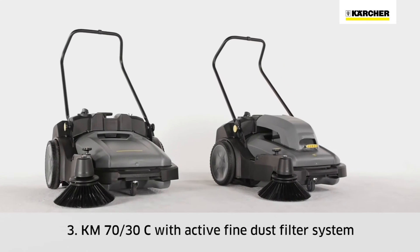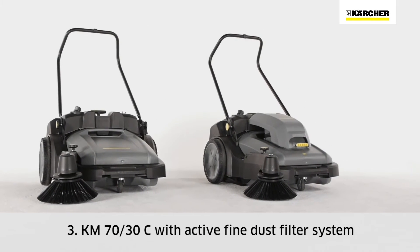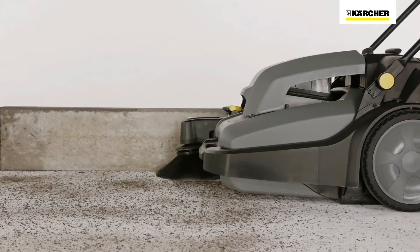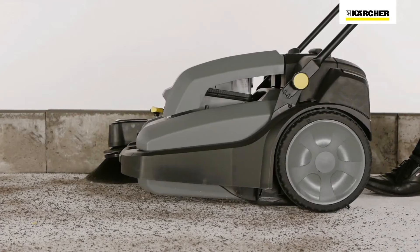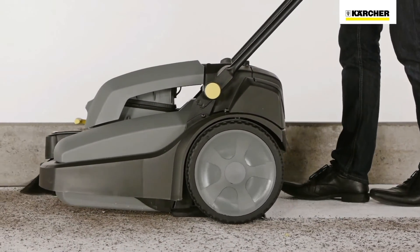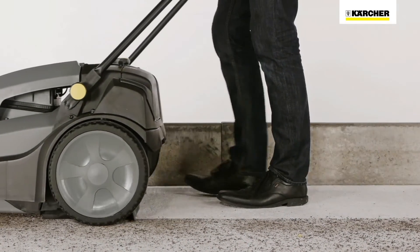The top-of-the-range model KM7030C BP has an active fine dust filter system with a flat pleated filter if required. This makes the KM7030C BP ideal for dusty outdoor jobs and quick cleaning of areas like warehouses or sports halls.